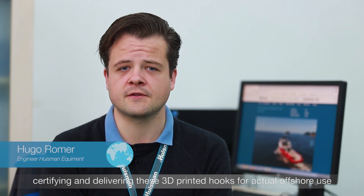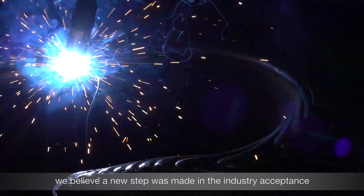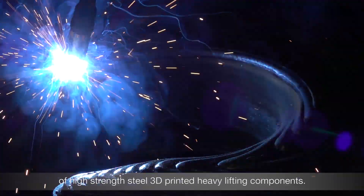3D printing of offshore crane hooks is of particular interest to Huisman because of its potential and lead time reduction for this type of product. By designing, producing, extensive testing, certifying and delivering these 3D printed hooks for actual offshore use, we believe a new step was made in industry acceptance of high-strength steel 3D printed heavy lifting components.